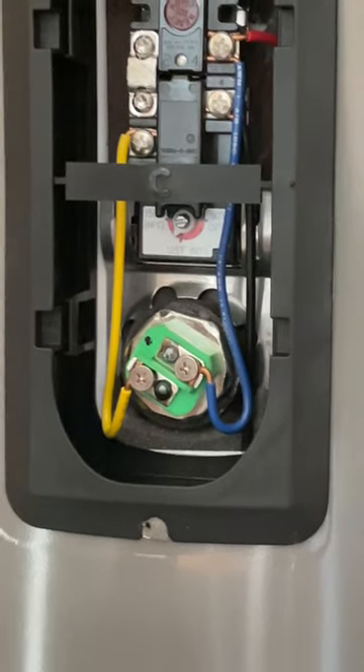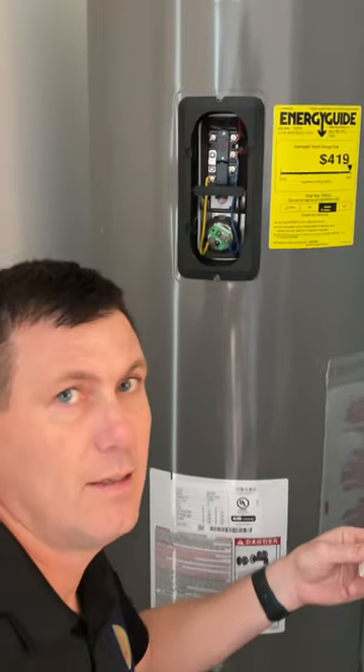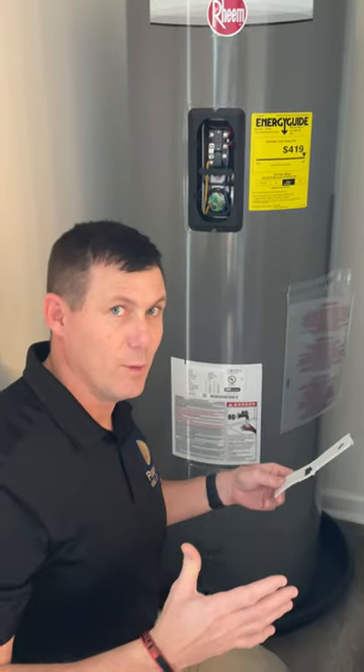Anyway, hope that was helpful. Very easy to do — do it with both panels, and then enjoy a nice warm shower, courtesy of Freedom Home Services.